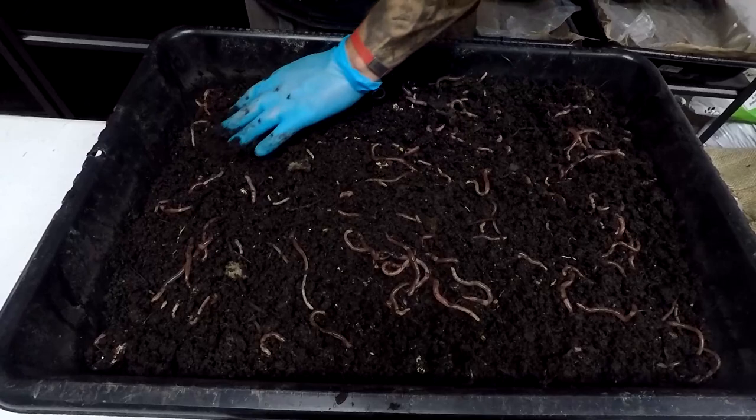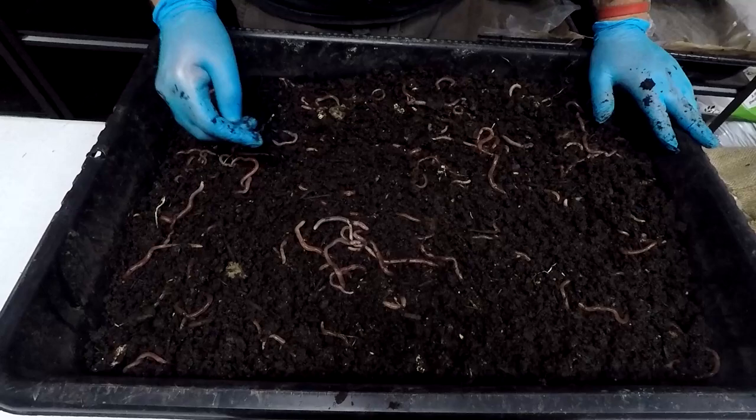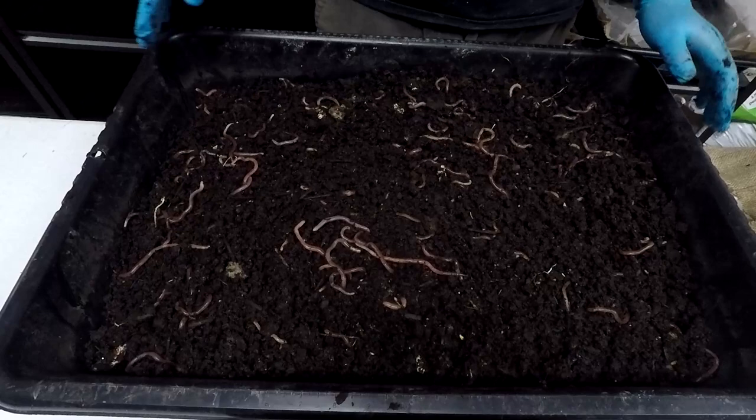It's almost ready to move the red wigglers here, but before I move them I have to make sure everything is set up properly. So let's wait for those worms to go back down before we feed.